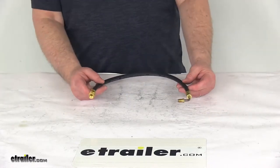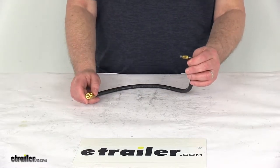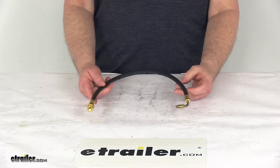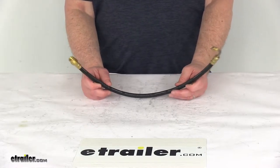Today we're going to take a look at the Kodiak 18 inch hydraulic brake hose with the female inverted flare fitting on one end and the 90 degree male fitting with the stainless flare on the other end. This brake line will connect your hydraulic brake actuator to trailer brakes when used with additional lines, tees, and fittings which we do sell separately on our website.